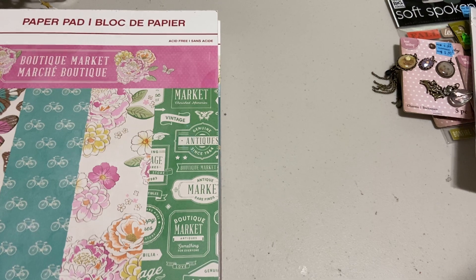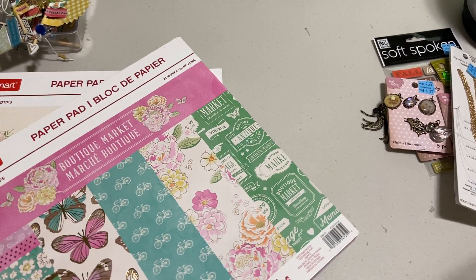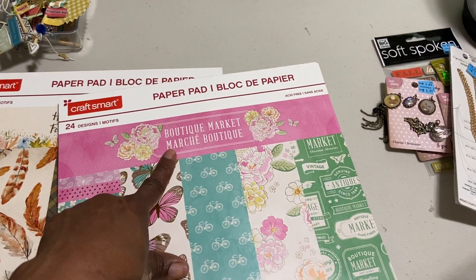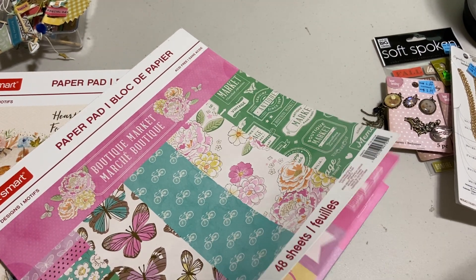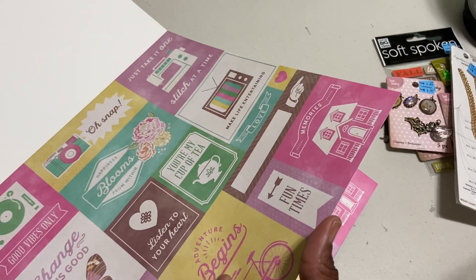So here are the paper pads. I'll do a quick run-through, and then I want to ask you guys for a favor — I want you to help me decide something. So one of them that I got is called Boutique Market. Very spring-like, but really, really pretty. They are really good quality paper, Craft Smart.